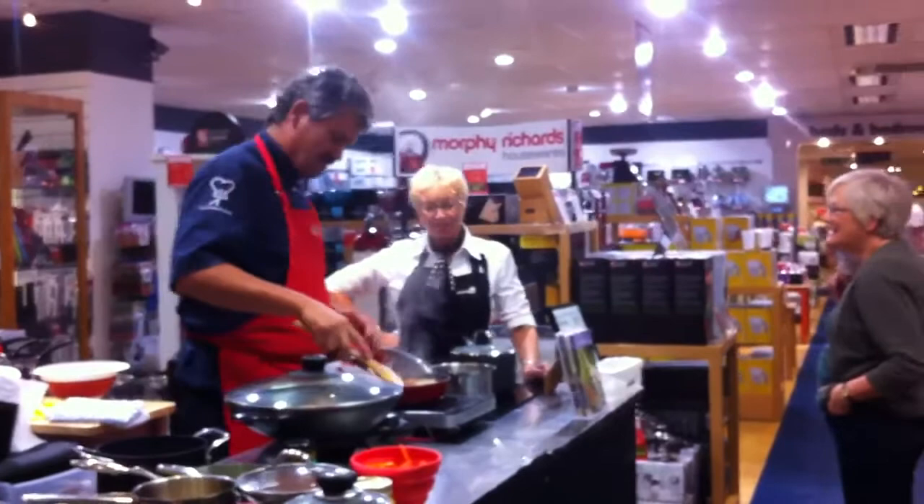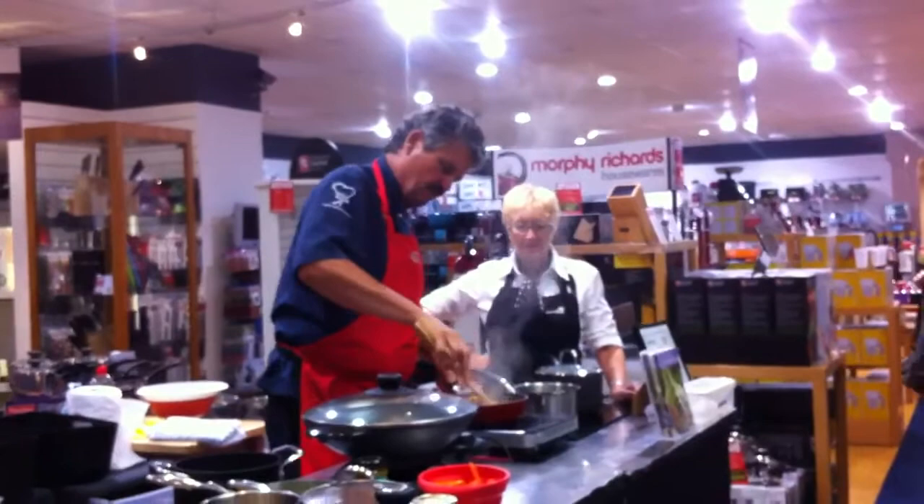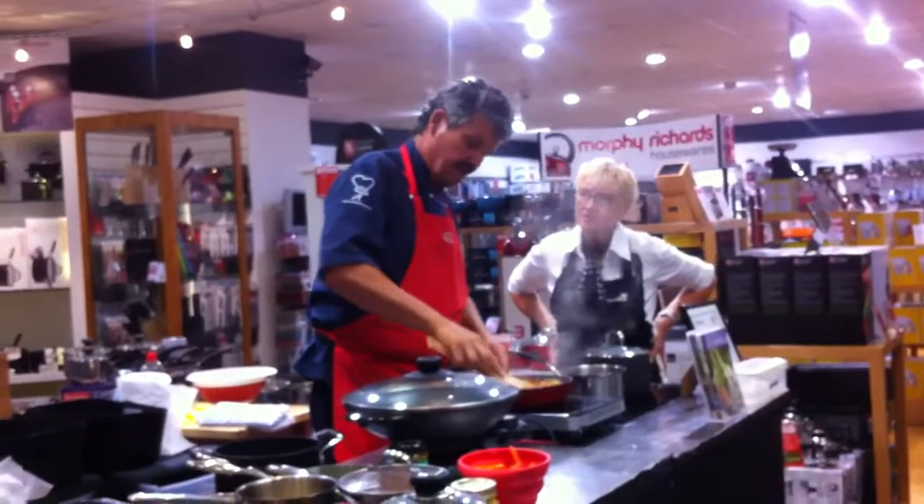I'll have to call it something. Bit of chorizo in there, some smoked paprika. Can you have a taste later on? Some chili, garlic.